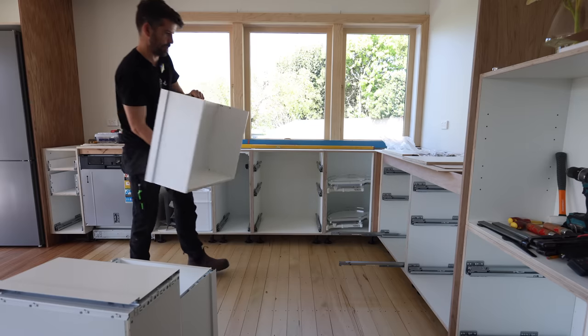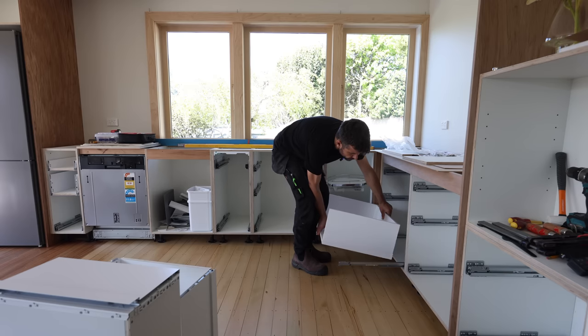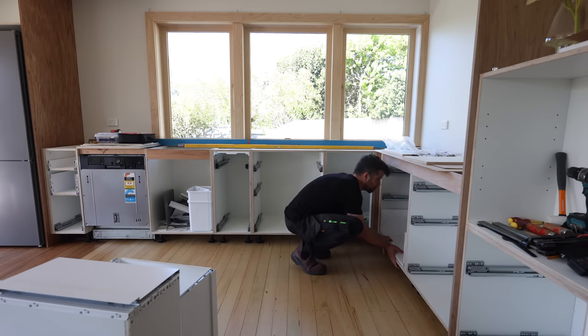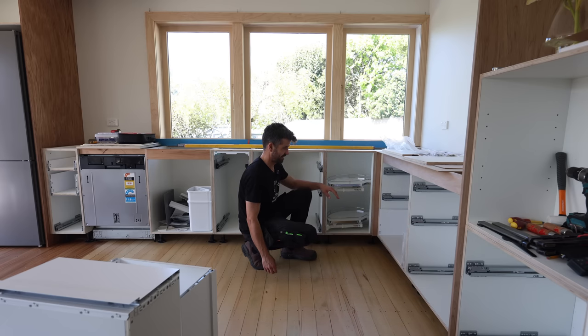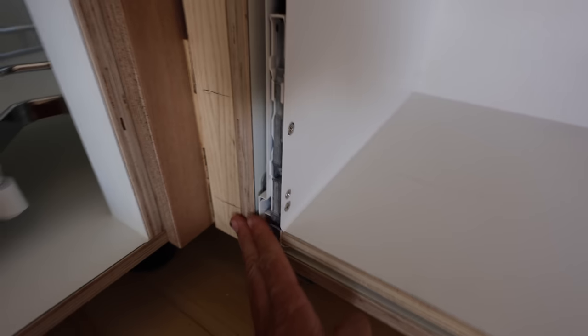Cooktop bottom - here we go, this is the fun part. This just slots in. Look at that - easy as that. Oh, I mean look at that, it's mint.